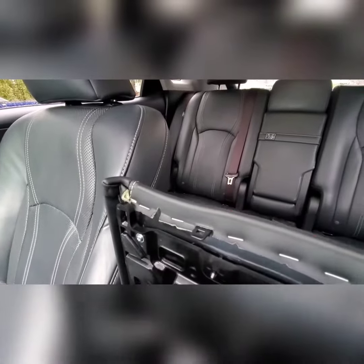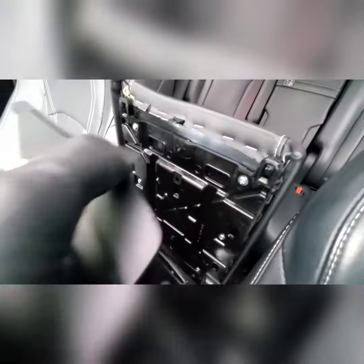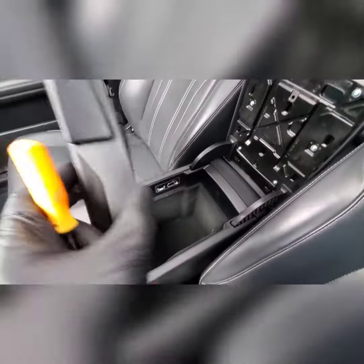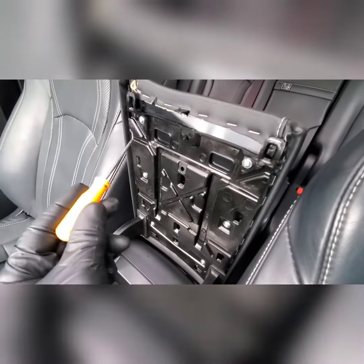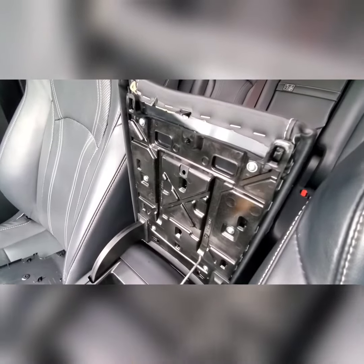You can pull from this corner — anyway, it'll just start pulling on these edges and it'll pop this whole panel right off, button and all.